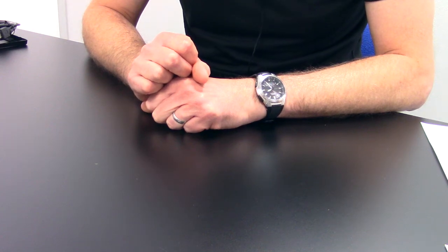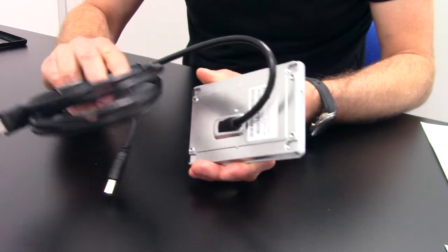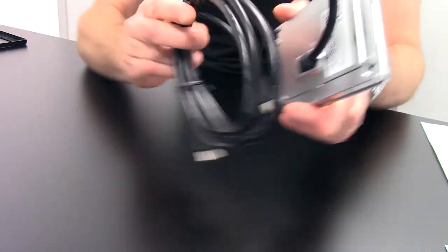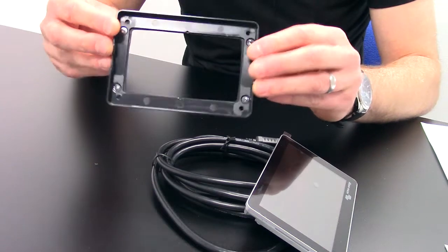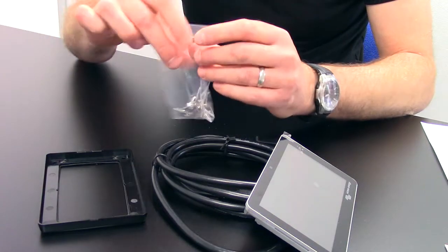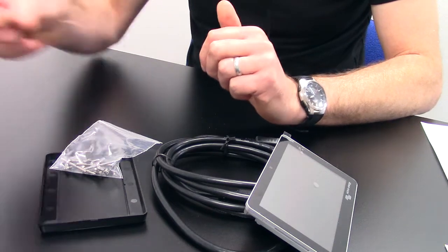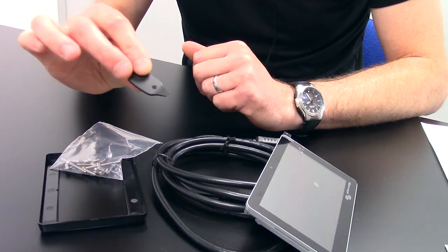So what do you get in the box with the GX Touch 50? You get the 5-inch display itself, which has a hardwired 2-metre power cable ending in an HDMI and a USB plug for connecting into the Cerbo GX unit. You also have a plastic mounting bracket for mounting with four screws to a surface, all the fixings you need, and a little plastic key to release the touchscreen from the bracket should you need to remove it in the future.